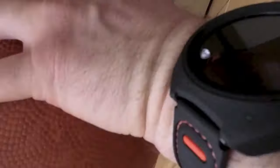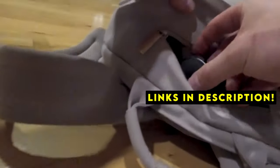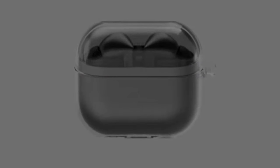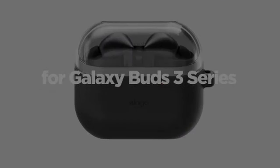If you want more information and updated pricing on the products mentioned, be sure to check the links in the description below. A case provides crucial safeguards against scratches, drops, and everyday wear and tear. This guide explores three top-rated options, each offering unique features and protection levels to suit your needs.